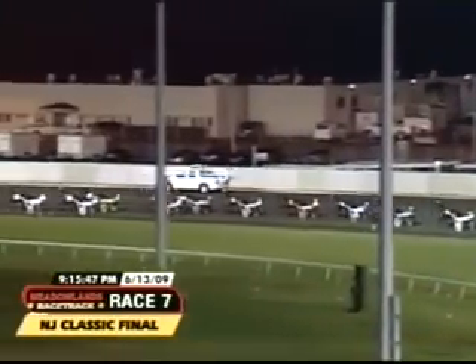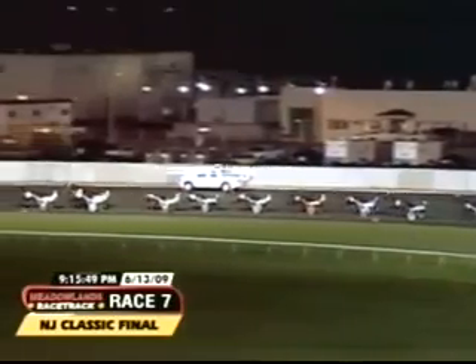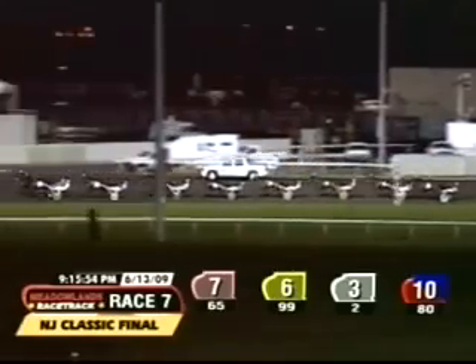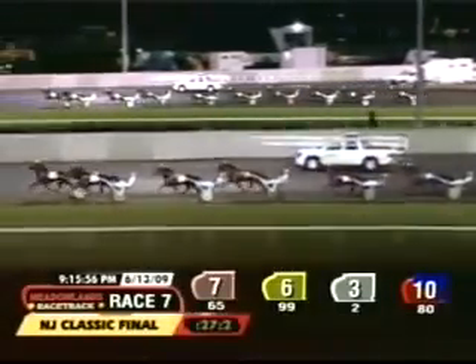Eighth and following him is Vertical Horizon. Ninth in the early stages, chased by Sombrero Blue Chip, and Estero Bay trails the field. Here comes Pass Master Hanover around Riding the Rapids — opening quarter 27-2.